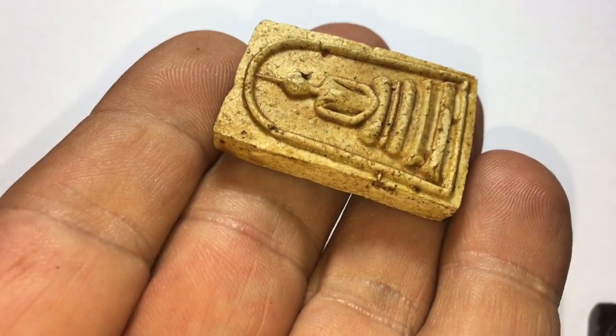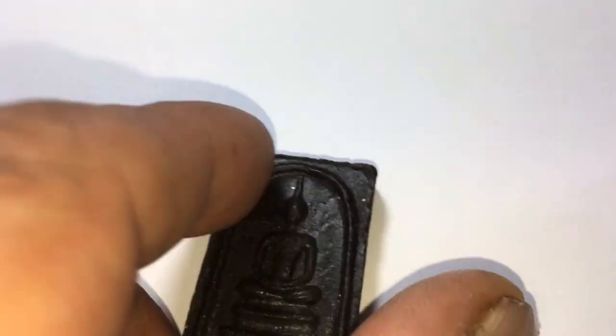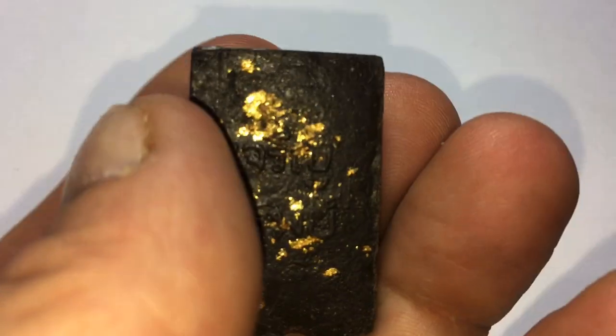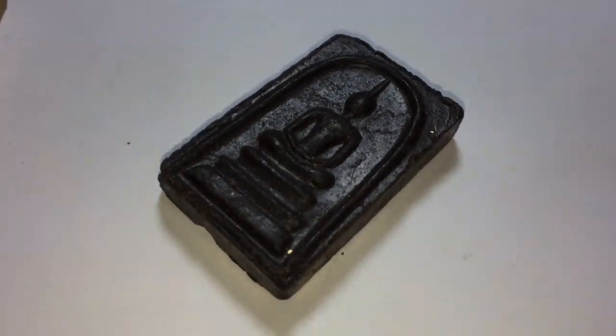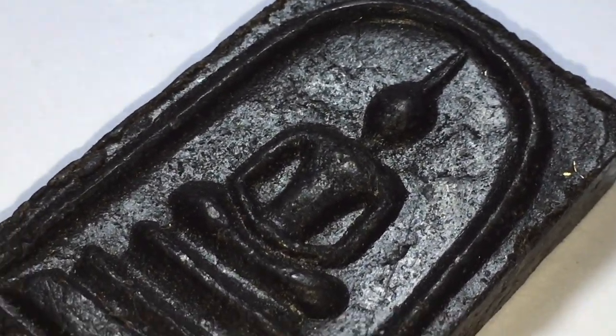This is the Prat Somdet Klyabya of Luang Por Oat of Wat Jansain, who is a Geji Ajaan with a great trajectory whom you should know about and study. This is also a Prat Somdet Jharan Sab — the first amulet we looked at was also one — but this is extremely rare in black like this, with gold leaf on the back.